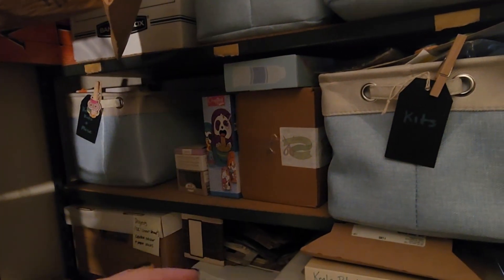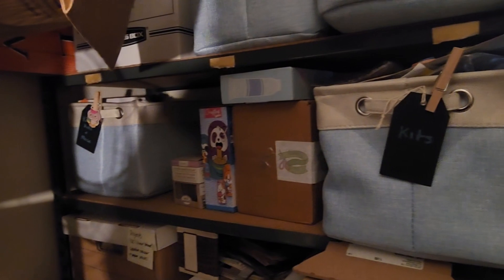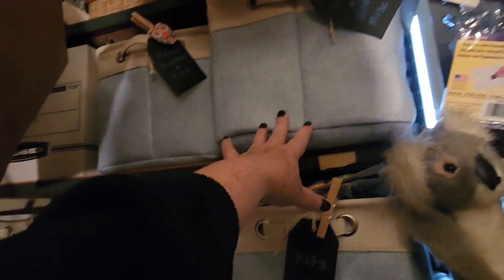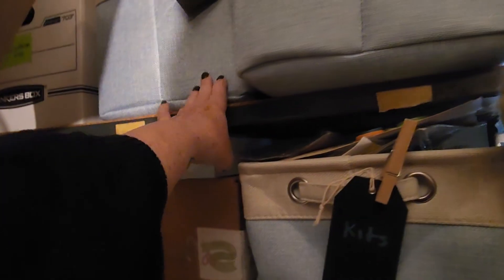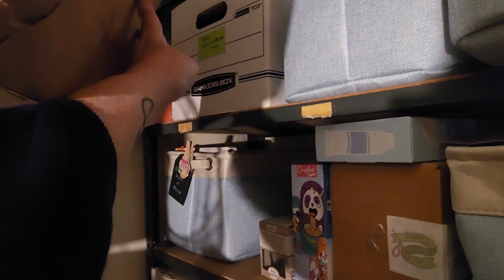Over on this shelf I have a bunch of kits. During the pandemic I signed up for a number of subscriptions and ended up not having time to do any of them — you might be seeing a kit series in the very near future. This bin has sewing items, this next one has my resin supplies, and that last box has cups, vases, and other glass pieces. Behind that are longer signs that just don't fit in a box.